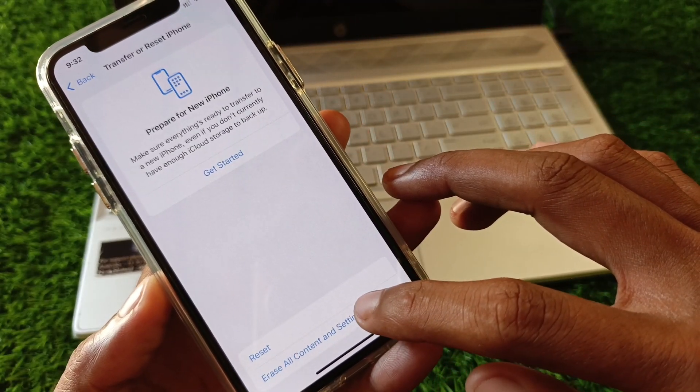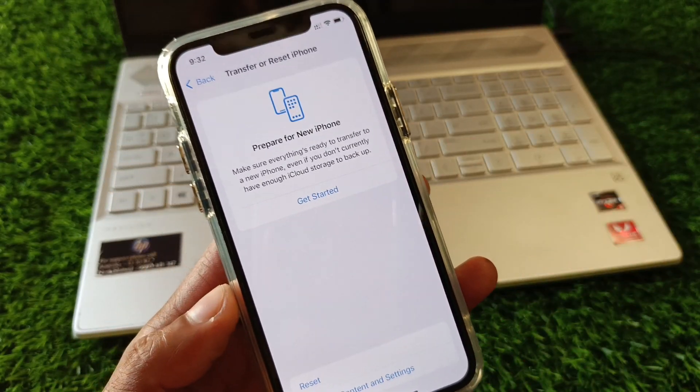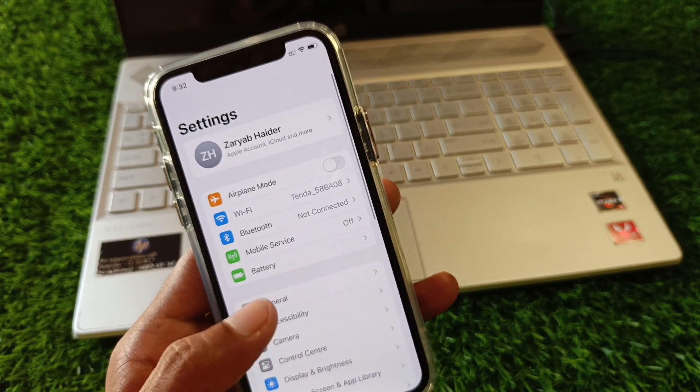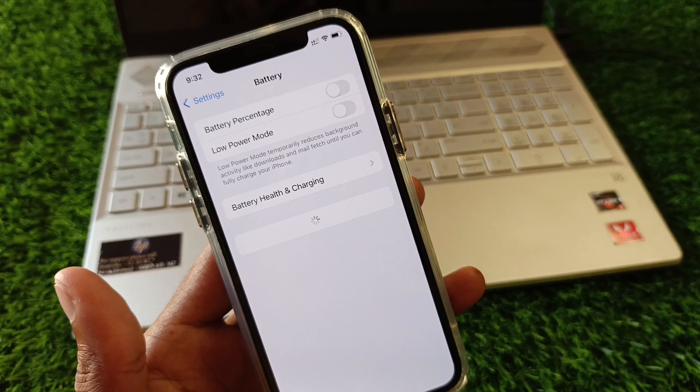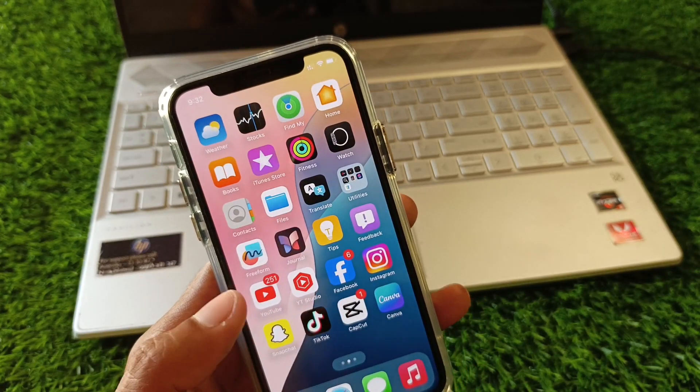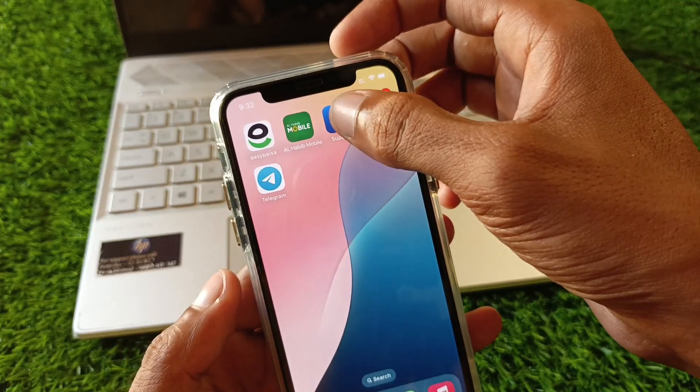If your problem is still not fixed, you need to erase all content and settings on your iPhone and reset your device. After this, your problem will be fixed. If still not fixed, no need to worry — go back and open your Apple Support app.